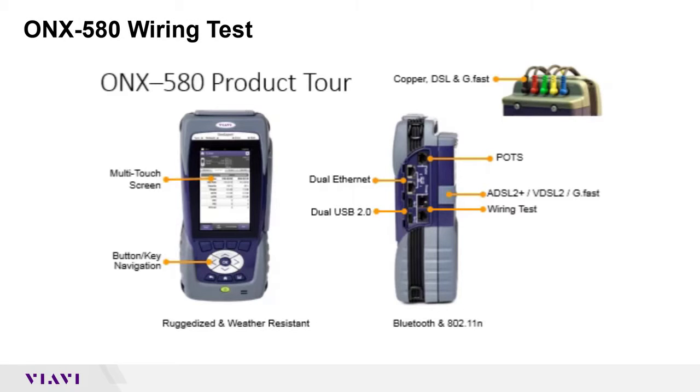When you first got your units, the ONX 580 or the 580P, they probably told you to look at the right side of the unit. There's a great big gray rubber flap that covers a whole bunch of ports on the side. You've got dual Ethernet ports, USB ports, an RJ11 for POTS if you want to plug in a line cord and use it as a dialer, the modem port for your DSL services, and then the thing on the bottom right that says wiring test.